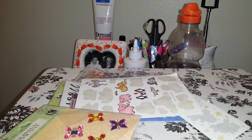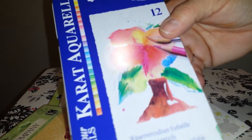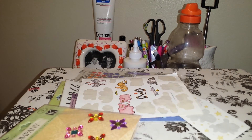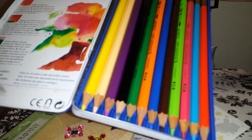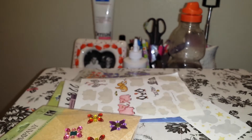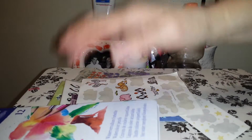Then they had these Caran d'Ache watercolor pencils, which I have no idea how to use. They're brand new. So if anybody knows how to use these, please let me know. They're watercolor pencils — I never even knew there was such a thing. So I am learning so, so much.